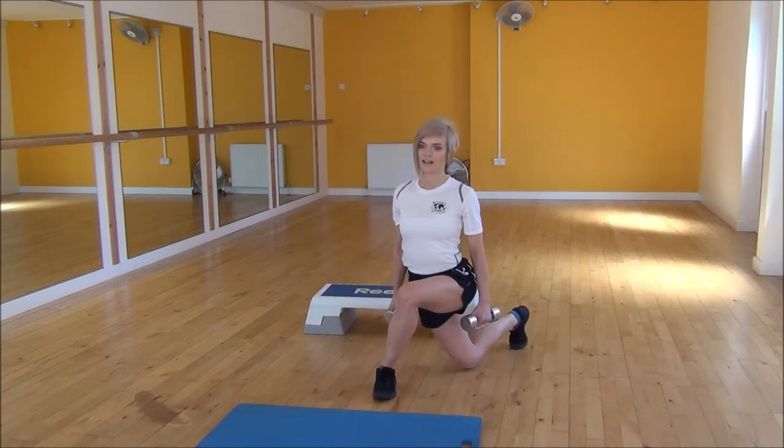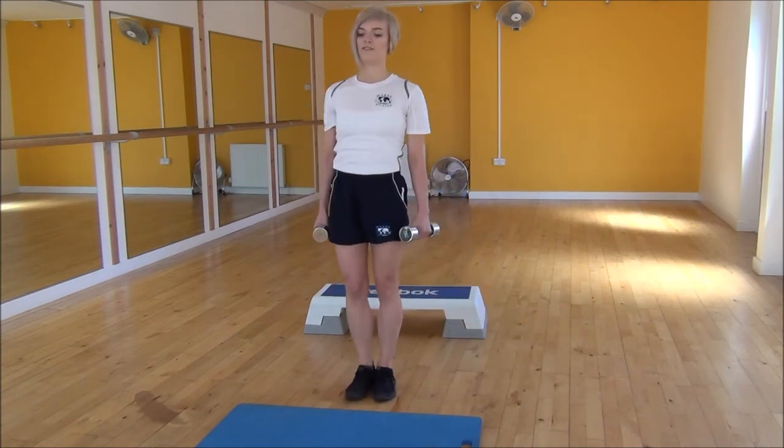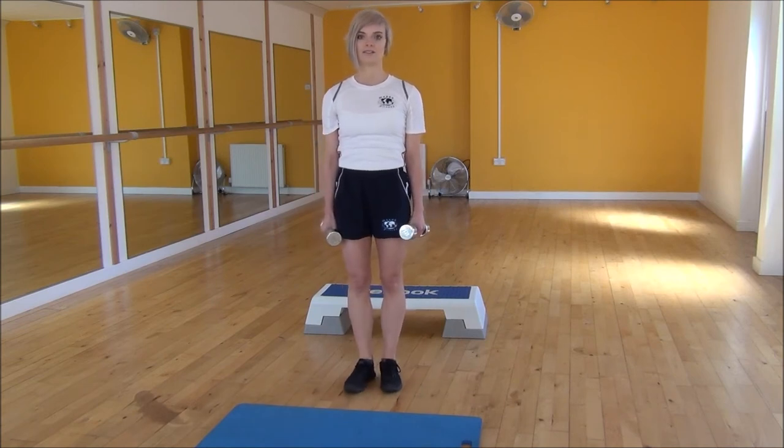So one more time — drop your knee down, squeeze and lift back to the centre. And that's the Dumbbell Cartier Lunge.